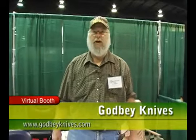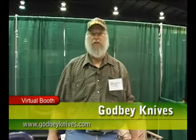Hi, I'm Steve Godby with Godby Knives. It's a small company — my son and I make custom knives.